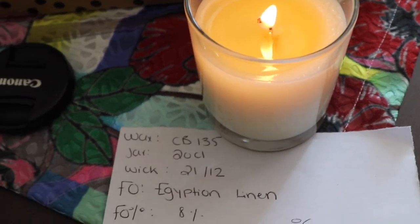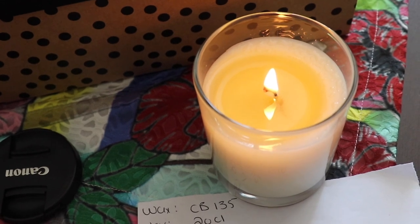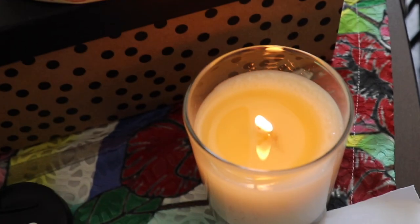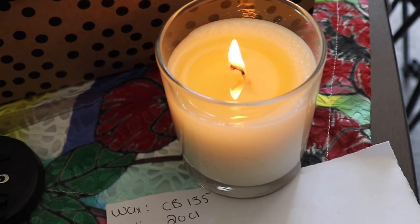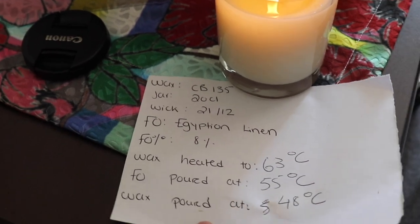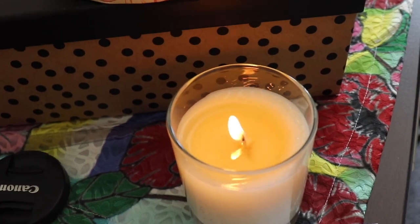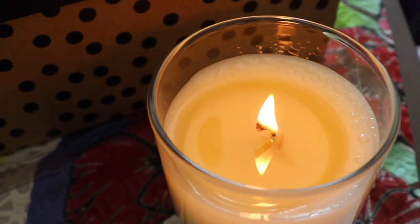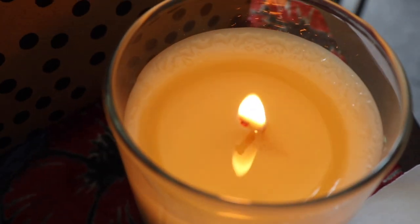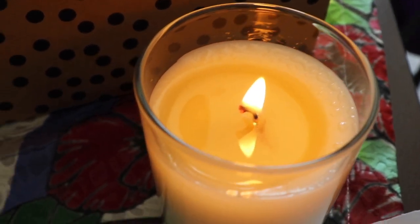Alright, this is the first candle: CB135 Egyptian linen. Hot throw is amazing — a 10 out of 10! I have the window open and I can still smell how good the hot throw is regardless. I love the hot throw. The flame is flickering because the window is open but the wick is doing really well. It's been about one hour and fifteen minutes. Maybe getting a slight mushrooming but I can't quite tell yet. Really loving how it's burning.